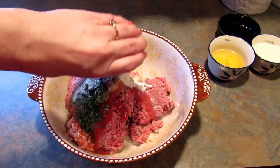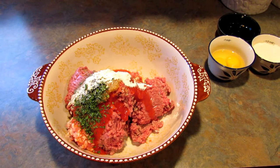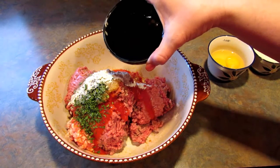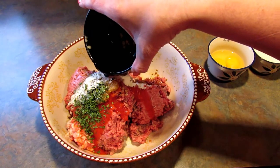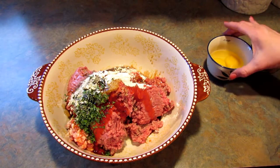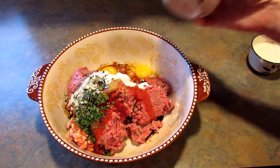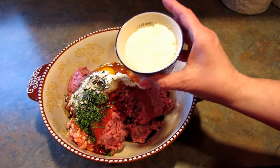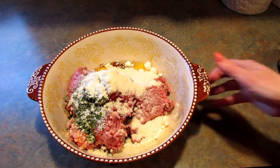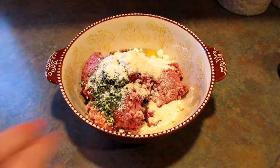The recipe calls for salt but I'm leaving that out because you also add 3 tablespoons of soy sauce. This is reduced sodium soy sauce, but it's probably got enough salt in it. Two eggs and Parmesan cheese, which is also salty. Then you just get your hands in there and mix it together — this is not my favorite thing in the world to do.